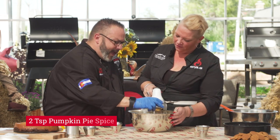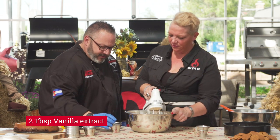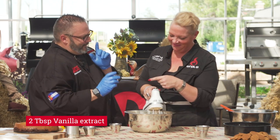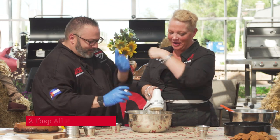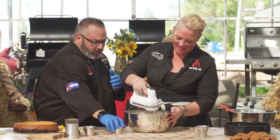Pumpkin pie spice — as much or as little as you like. Some beautiful vanilla extract. Then flour — high five on this one in a big way. Flour really helps this cheesecake along.